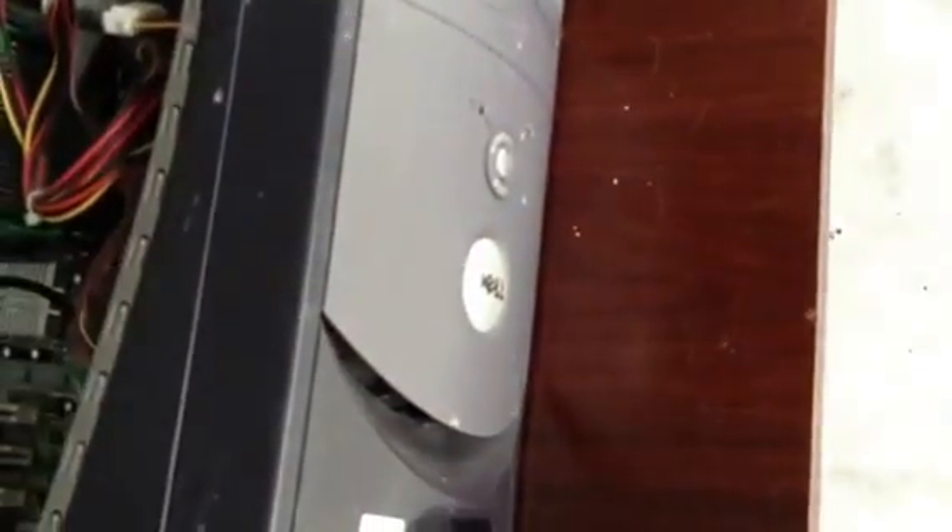This is a Dell Desktop Dimension 2400 — a pretty old computer. It's probably well over 10 years old.